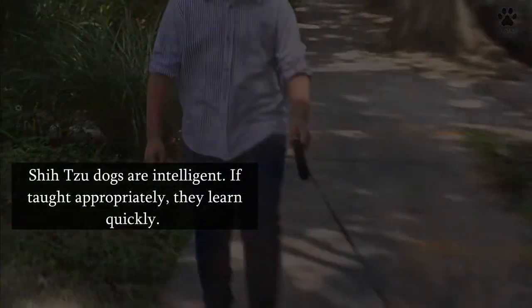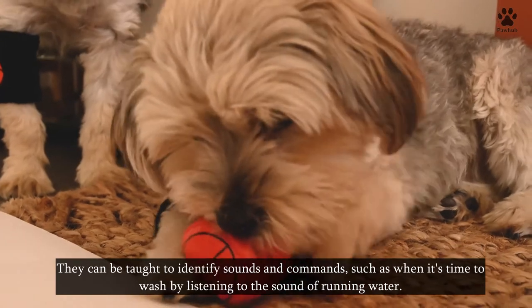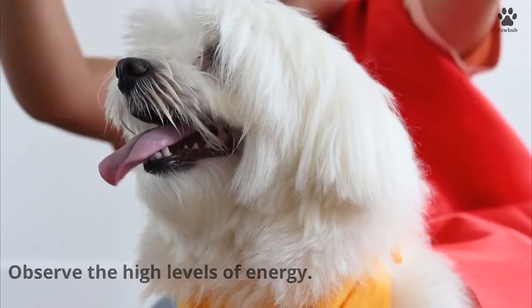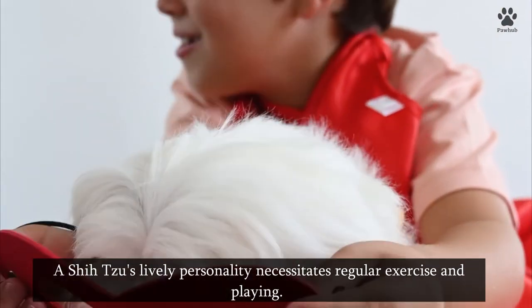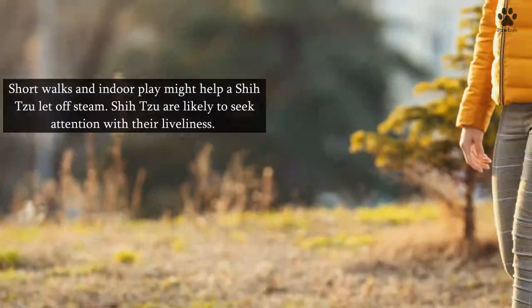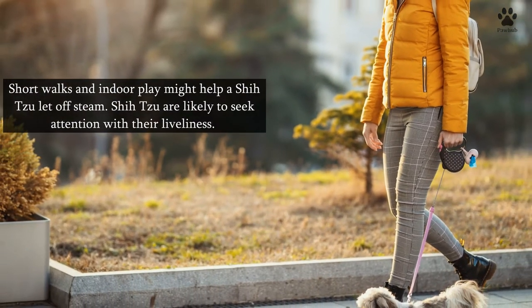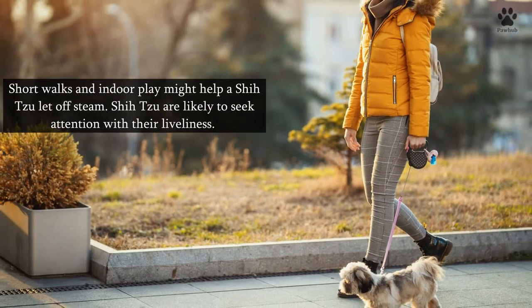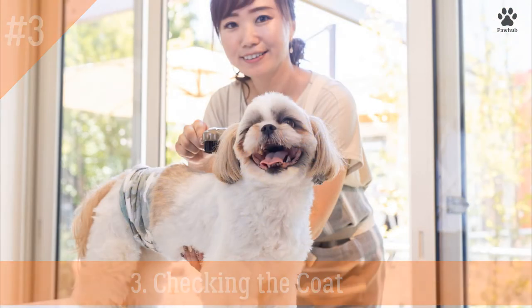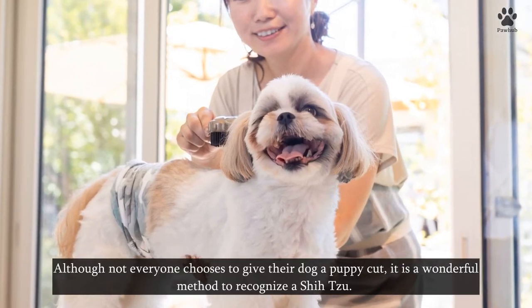Shih Tzu dogs are intelligent — if taught appropriately, they learn quickly. They can be taught to identify sounds and commands, such as recognizing when it's time to wash by listening to the sound of running water. A Shih Tzu's lively personality also necessitates regular exercise and play. Short walks and indoor play can help a Shih Tzu let off steam, and they are likely to seek attention with their liveliness.